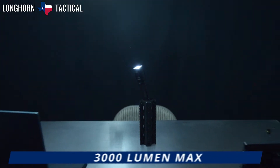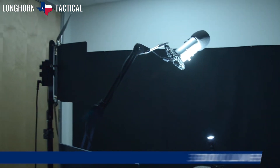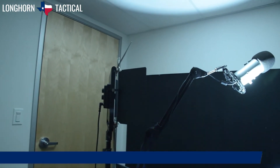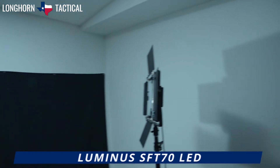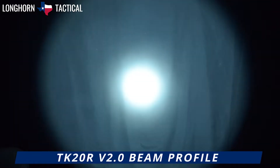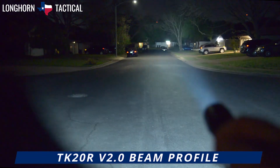The TK20R V2.0 is capable of a 3000 lumen max that is sufficiently bright for intense illumination. Here is a panoramic shot of a room that is 12 feet by 10 feet with the lights turned off and the light placed in the center. As you can see, the hot spot is very intense and concentrated. There is a short gradient spill section with a large area of even flood beyond that.